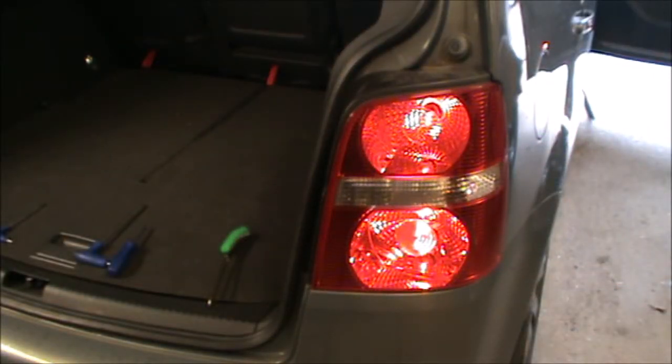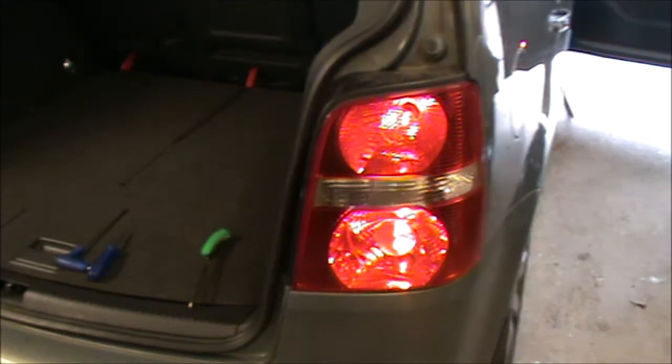Hi there everybody, on today's video I have this VW Touran. This is a 2004 and it's the 7-seater version.